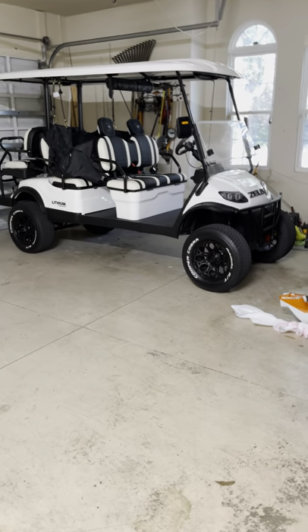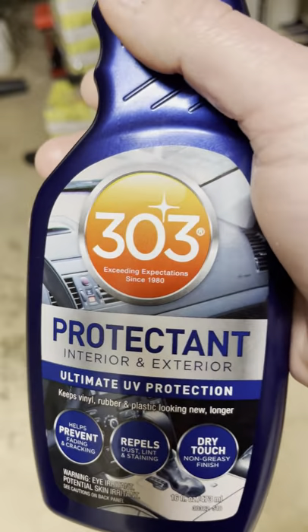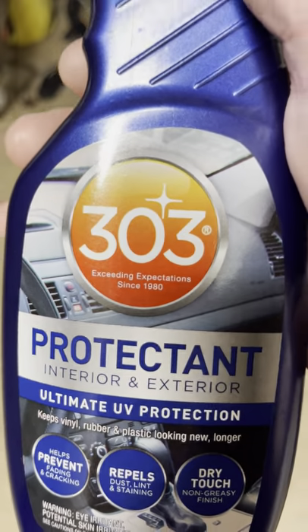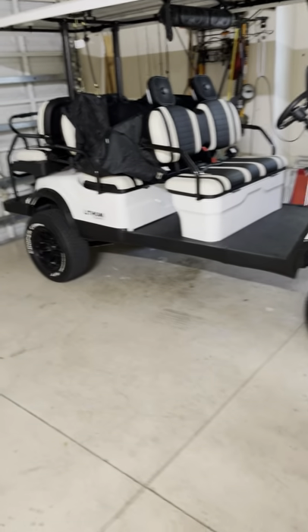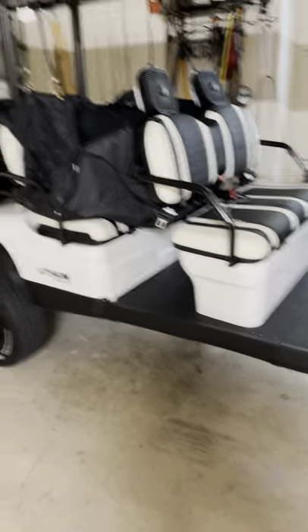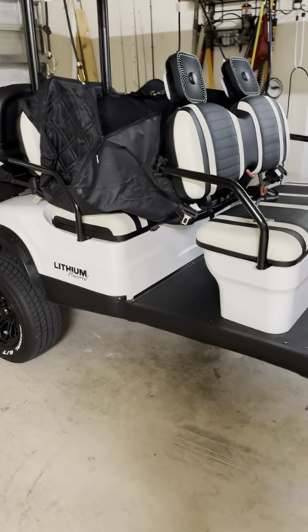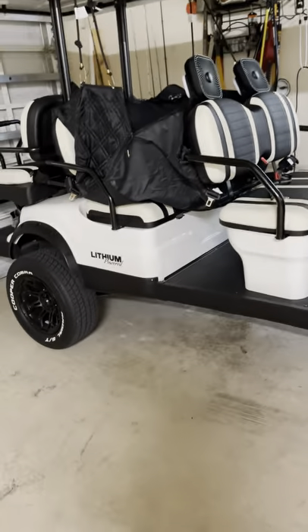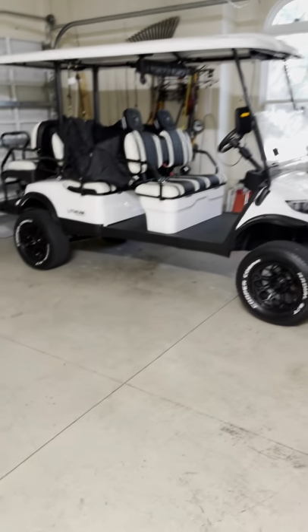Another thing I wanted to show is 303 Protectant — I learned about it when I got my Tesla. People said when you wipe the dash with other stuff it seems like you're messing it up, and they said you've got to try 303. I'd never heard of it in my life despite cleaning a lot of cars. It's unbelievable — you put 303 on these seats and they will stay protected. It's a little more expensive but it's fantastic. I'll put a link in the description.